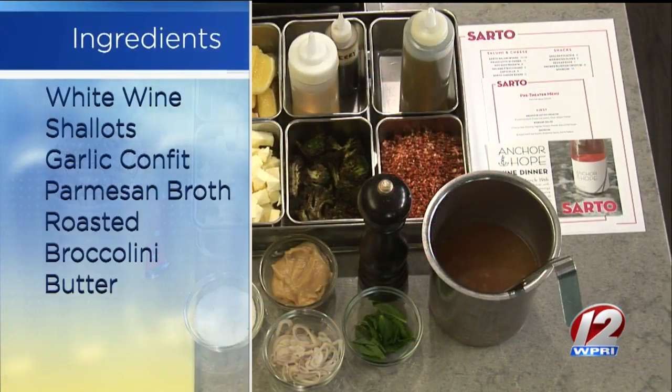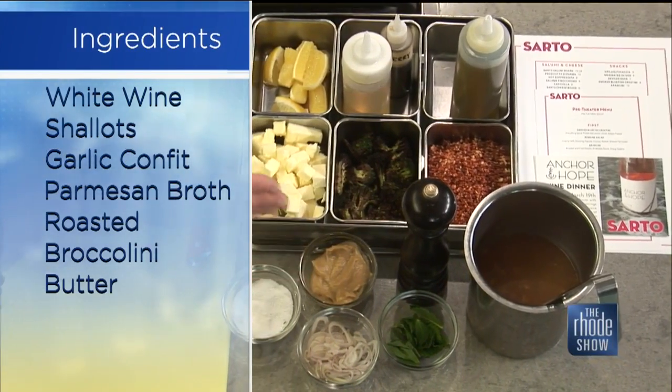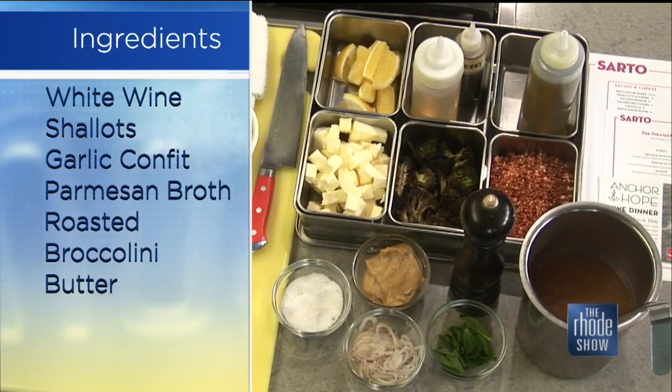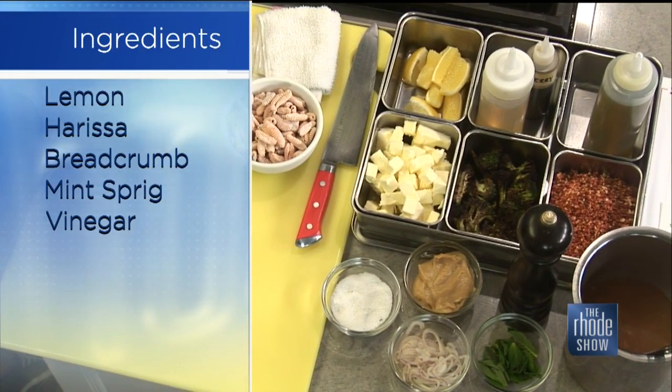I came up with this dish for the Anchor and Hope wine dinner, which is coming up in a couple of weeks. It's a smoked paprika cavatelli. We have a little bit of a parmesan broth, some charred broccolini, and we're just doing a white wine sauce for that, finishing it with harissa breadcrumbs and mint. Sort of North African flavors in a Southern Italian setting.